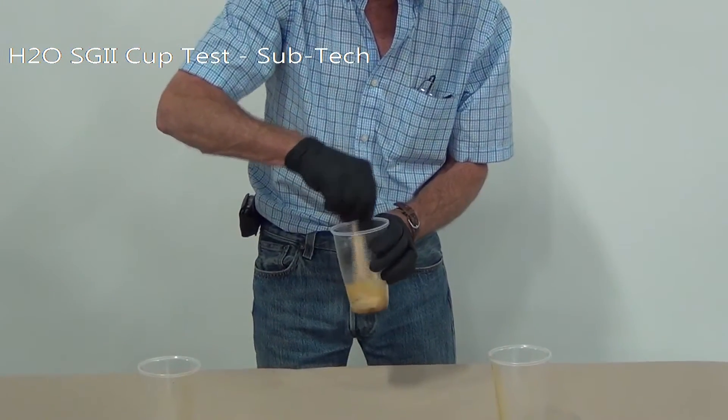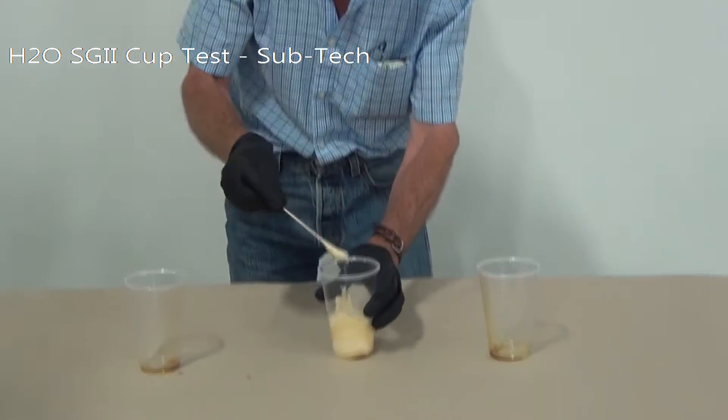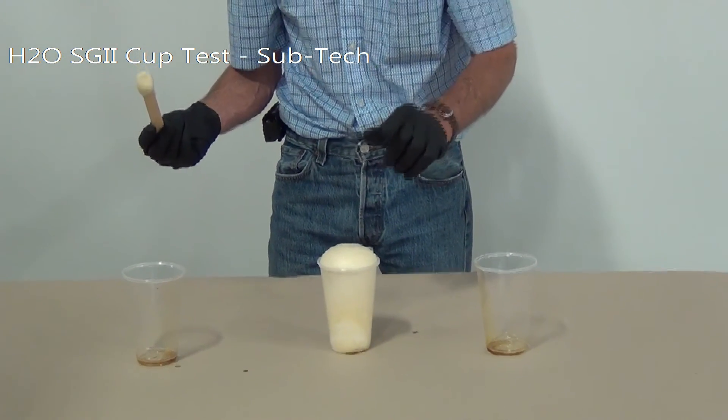Mix it up. Starting to foam already. And done.